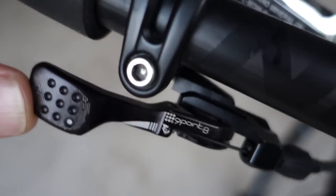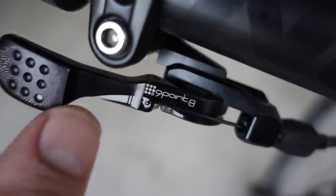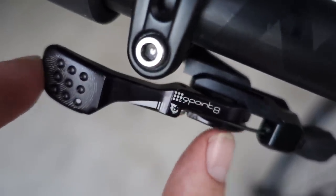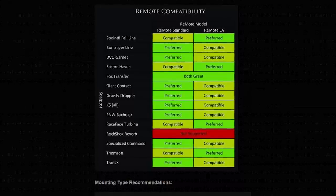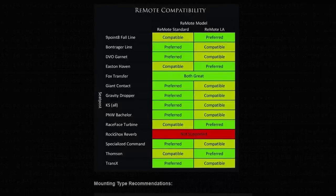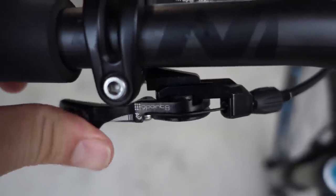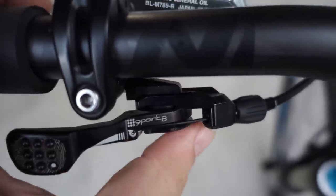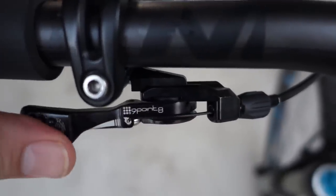The standard Wolf Tooth remote only has a shorter lever - a bit of a stubby one. They actually have a nice table on their website recommending either the standard or the light action remote for the various droppers out there. This is the equivalent of the remote light action, and the action is indeed light. That big ball bearing that this is pivoting on definitely helps.